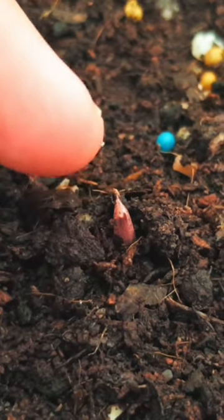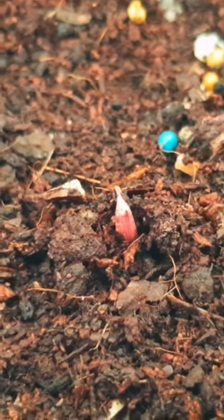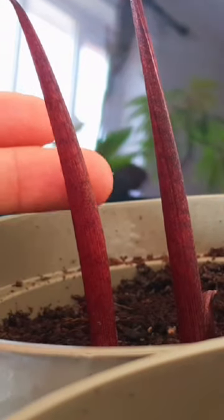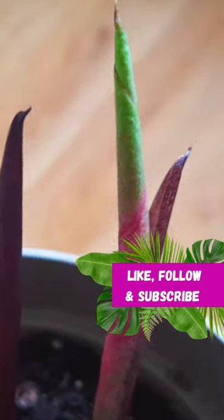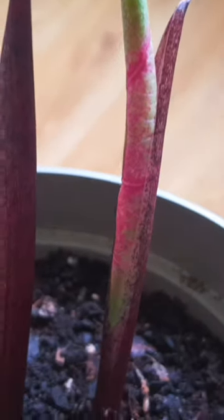These tropical plants need lots of heat and humidity to encourage them to break dormancy. I've seen them shoot in anywhere from as little as two weeks in the right conditions, but they can be a bit slower.